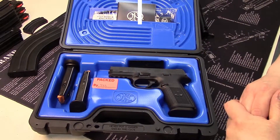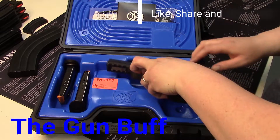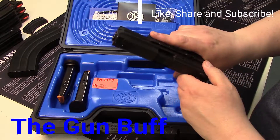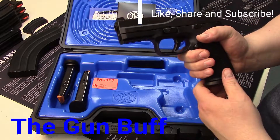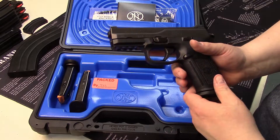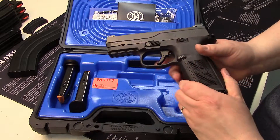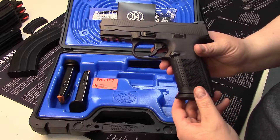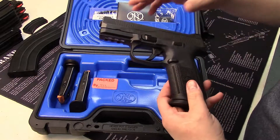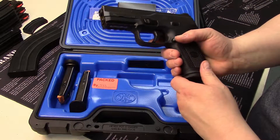So today we have the FN S9. Of course the S stands for striker fired. The previous line of pistols, the FNPs that FN had, were fantastic. I have the FNP 45 and the FNX 45, which are both fantastic weapons. This is their new striker fired one. They do make a compact, and they do make it in 40 as well.